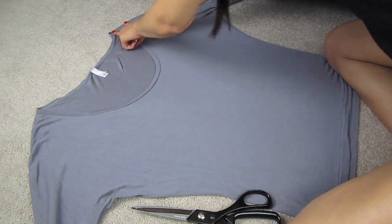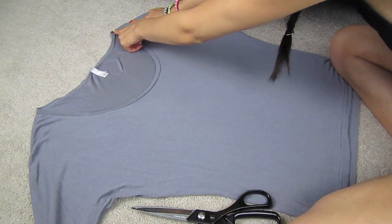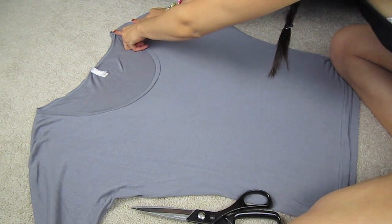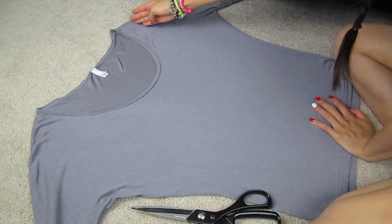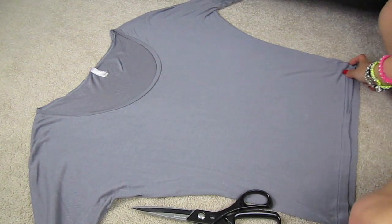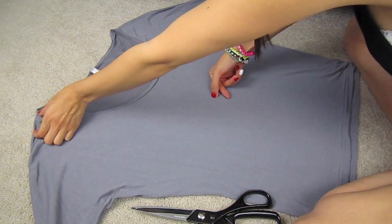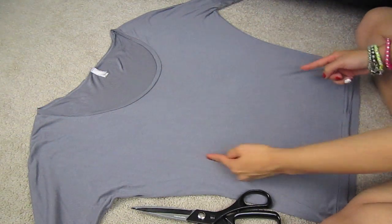First, you want to measure about two inches from the neck area on the shoulder — you can eyeball it, about an inch and a half to two inches. We're basically going to cut all the way down another inch and a half to two inches, matching what you measured on top. You're going to start cutting from one side and then do the other side. Let's get started!